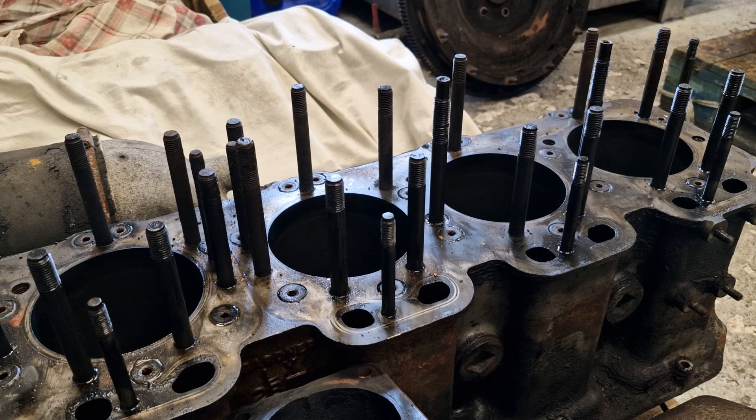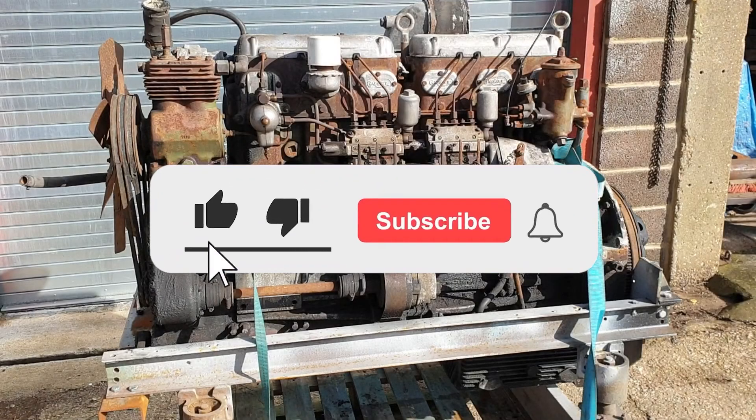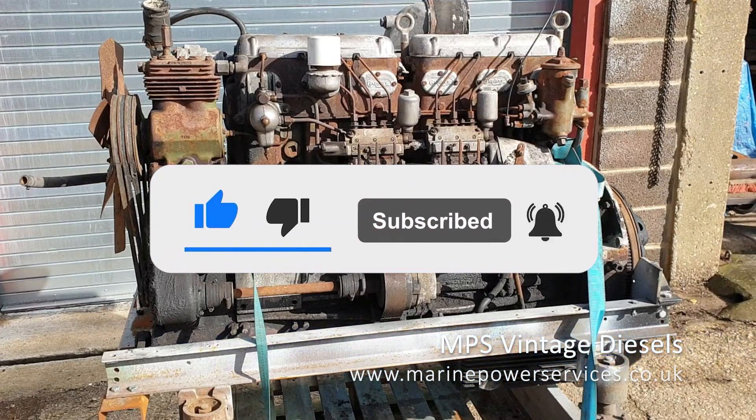That's all we've got time for on this video, but join us in the next video where we'll start on the bottom end. If you've enjoyed watching this video please consider liking and subscribing. Thank you for watching and see you next time.